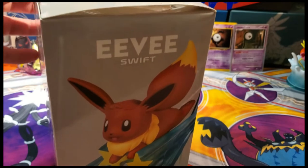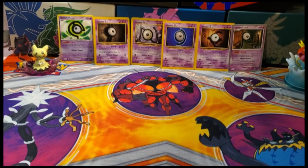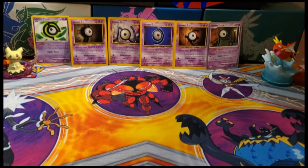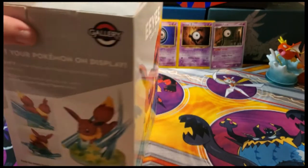I'm not trying to collect everything, but if you look in the background you can see the Mewtwo and the Mew, which are both gallery figures. Let me get this opened up so we can take a closer look.